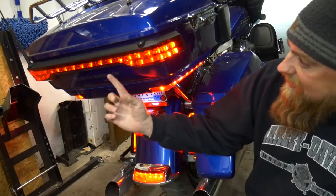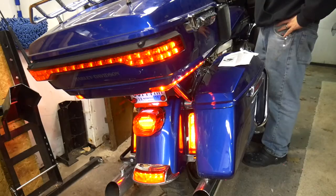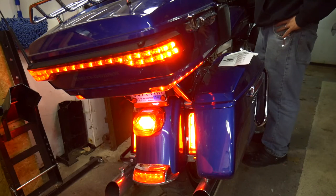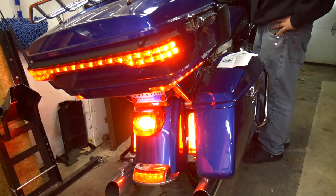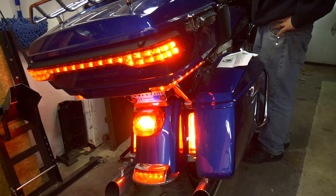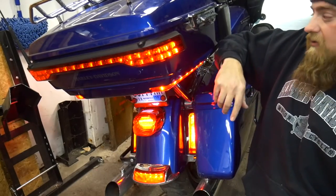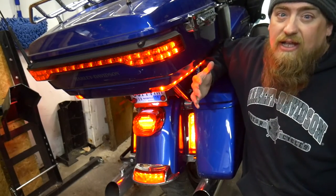I am curious - I wonder if I can get the tour pack to do something separate than the rest of the bike. Let's check that out. Let's go to seven and see what happens. Let's try five. So there you go - that's pretty cool. You can set it up differently from the lower section to the tour pack. You can have a little bit of an assortment. Maybe you want this to be constant flashing. You decide - set it up how you want.